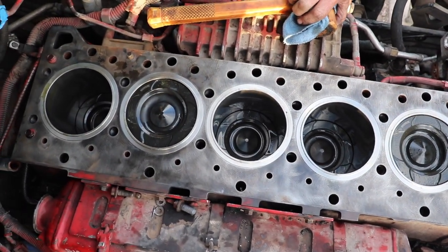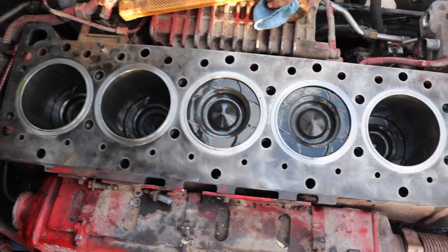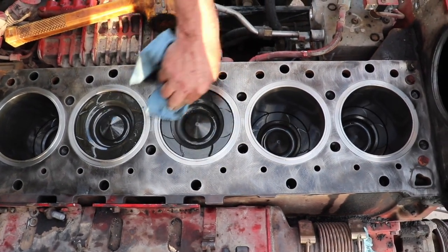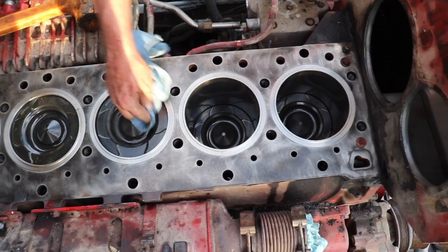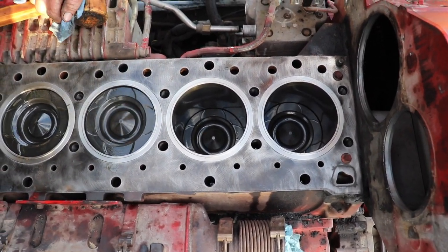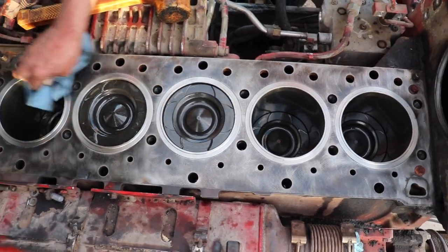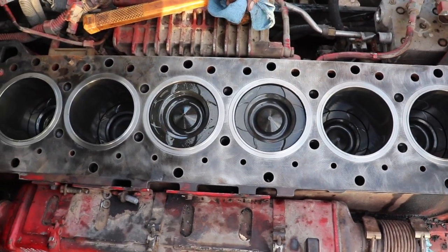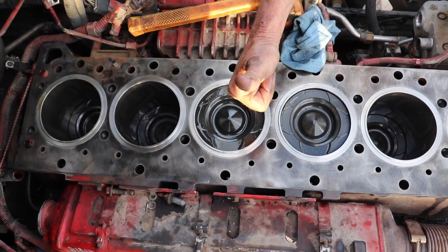Thank you all for watching. Hey, go check out ATL Diesel — ATLDiesel.com. That's where I got all my parts. I've got a big thing coming up for you in the next video — we're going to check out the cylinder head they sent me that they have manufactured on their own. ATL Diesel has been a great resource for me for the parts I needed. They've got a friendly, knowledgeable staff. All you got to do is give them your serial number and they'll hook you up. Until next time, we'll see you all later.